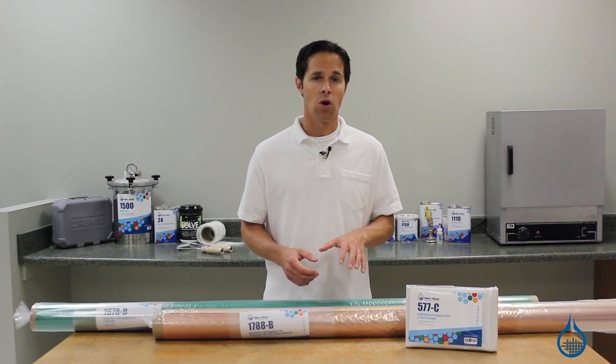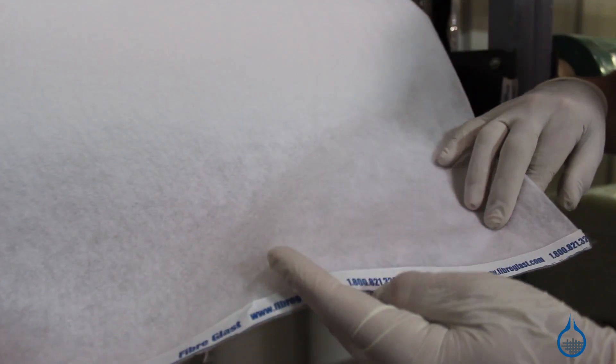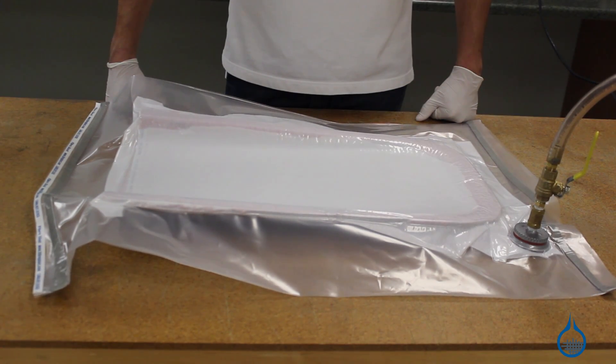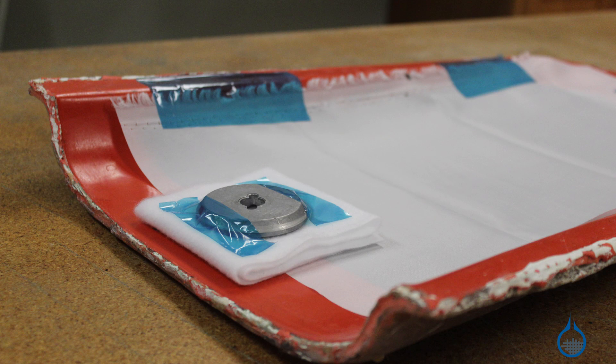Most vacuum bagging projects also incorporate breather bleeder. As a breather, you can roll or stack this material to control your airflow. You can also use this material as a bleeder to capture excess resin. Breather bleeder is a single material available in different weights, and is used liberally between the release film or peel ply and the vacuum bag. Flash tape can also be used to secure the various materials within your vacuum bag and can be taped directly to your mold.